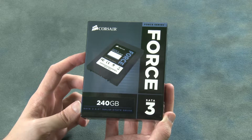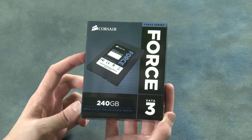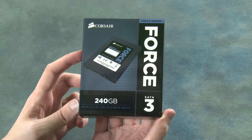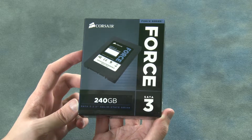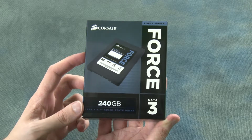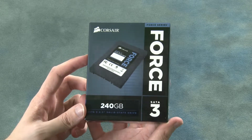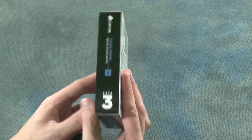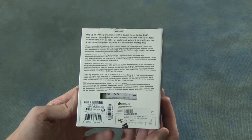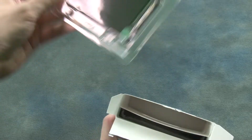Welcome to the unboxing of the Corsair Force Series SSD drive. This particular drive is 240GB and 2.5 inches. Let's take a look around the other side of the box — there is not a whole load of information on here. Let's open up and see what's inside.